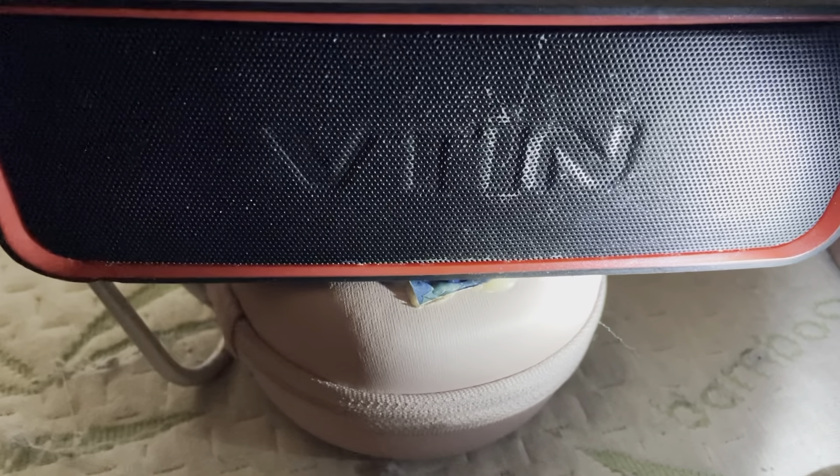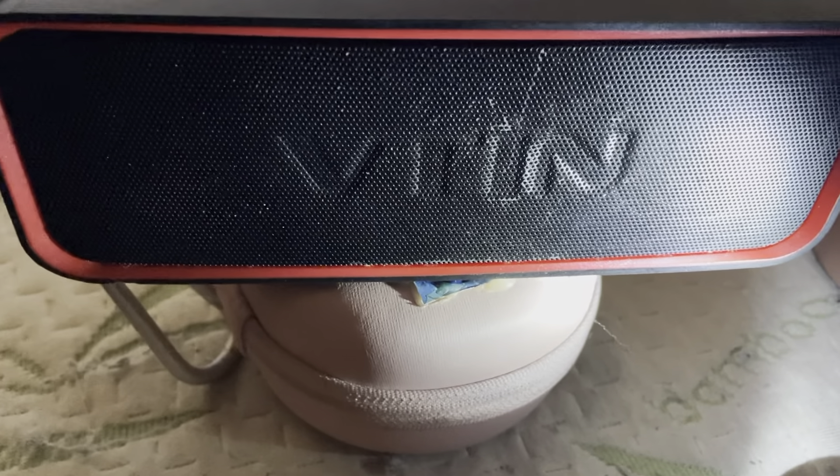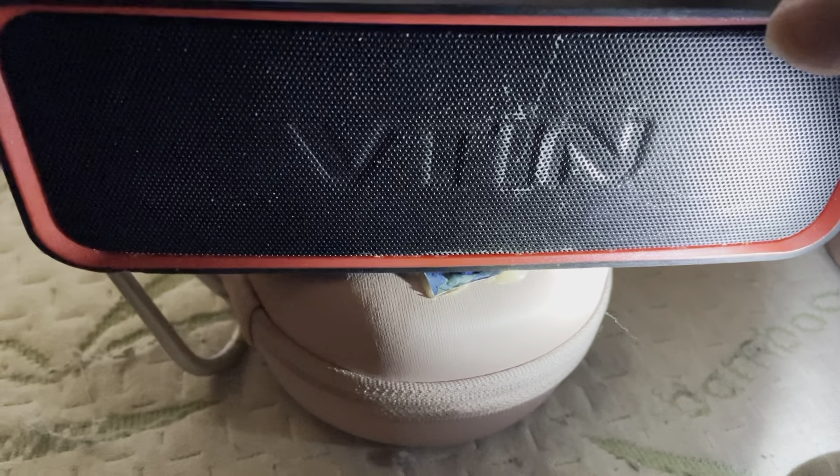Hello YouTubers, again doing the Vtin Bluetooth speaker update. I'm going to switch it between bass mode and regular mode. The song is Unknown Brain's 'Say Goodbye' featuring Marvin Divine, NCS Release.